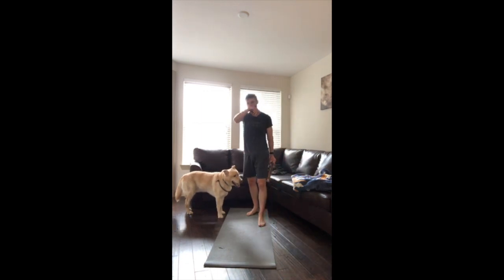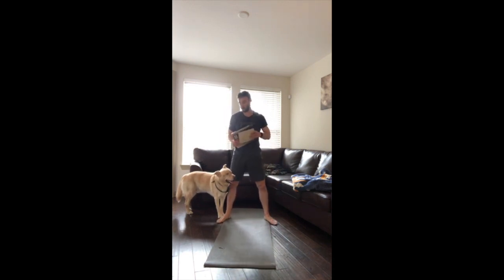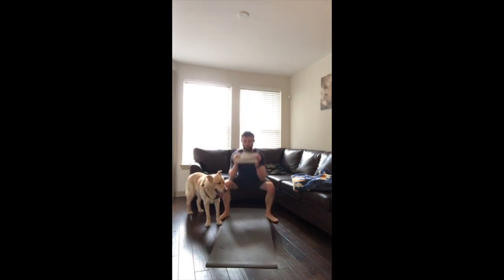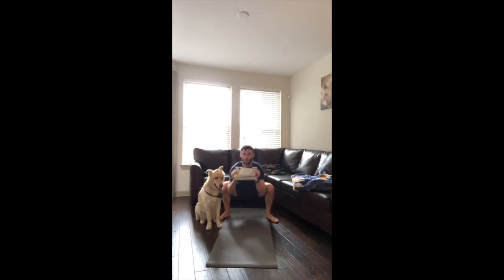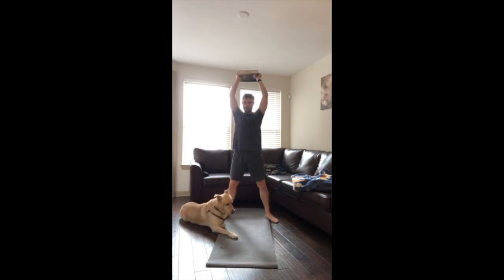Come back to the squat — standing overhead press. This circuit is going to be much better than the first one — that first one was pretty brutal. Here we go, exercise! About halfway — check in on the form, chest up, eyes ahead. The book stays parallel to the floor. Almost there.